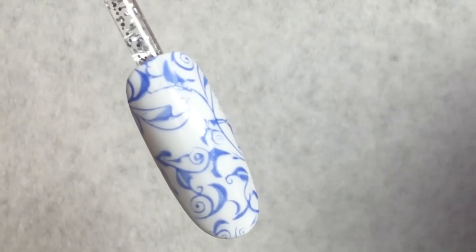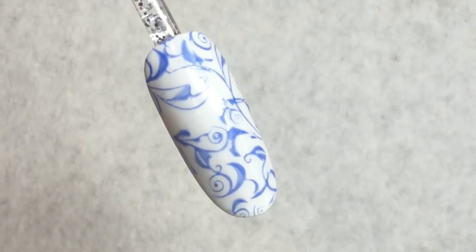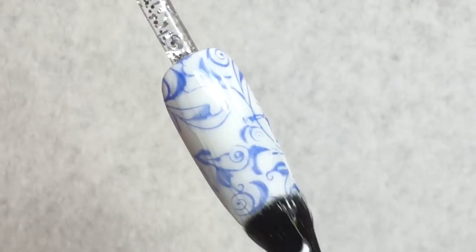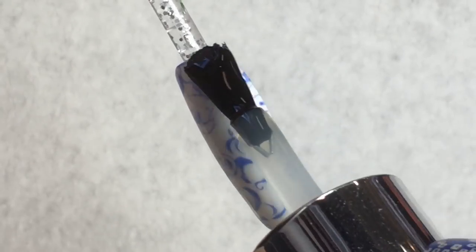Cure your stamp design and then it's ready for top coat. Use a nice high-shine top coat to get that beautiful glossy finish of your Dutch porcelain. Cure your top coat when finished and then remove the top film with 99% isopropyl alcohol.